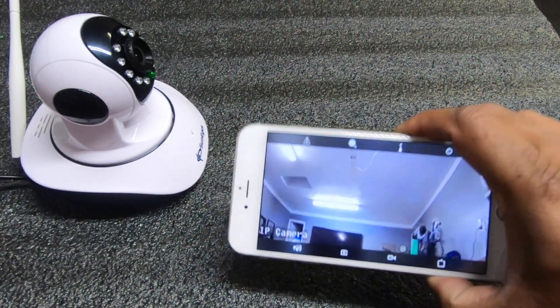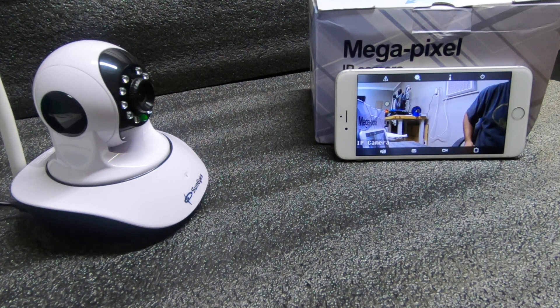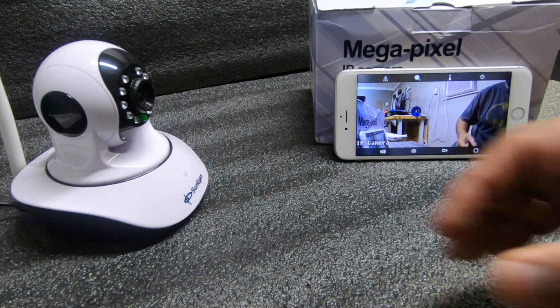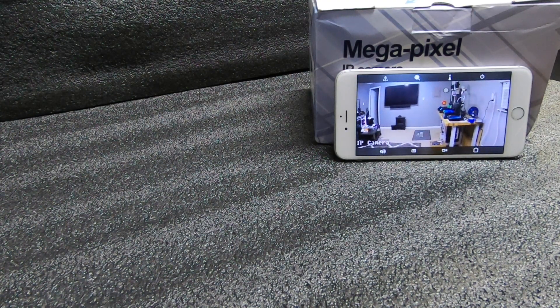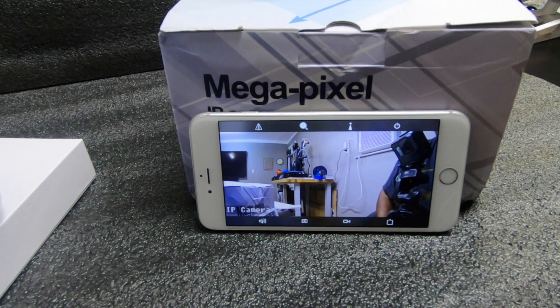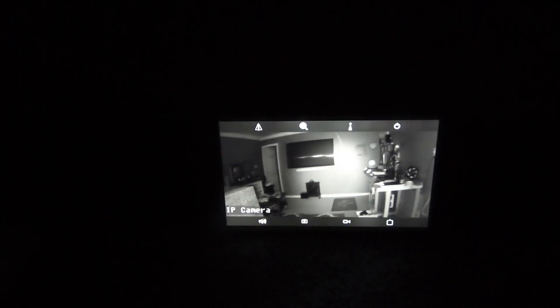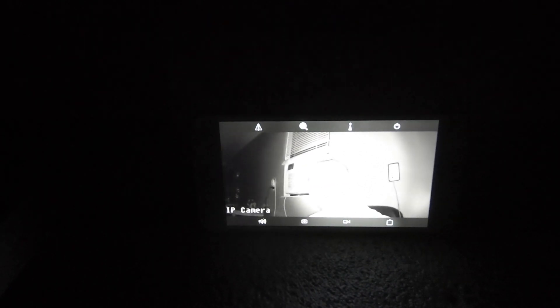I decided not to use the SD card because it's basically the same thing. You can see the prints going and you can see everything very clearly — no problem whatsoever. The quality is actually surprisingly very good. Now turning on night vision with the lights off: the infrared kicks on and it's still doing a pretty good job, not too shabby. I can still basically see the whole room. So if you have it directed at one thing, you should get a good view out of it.